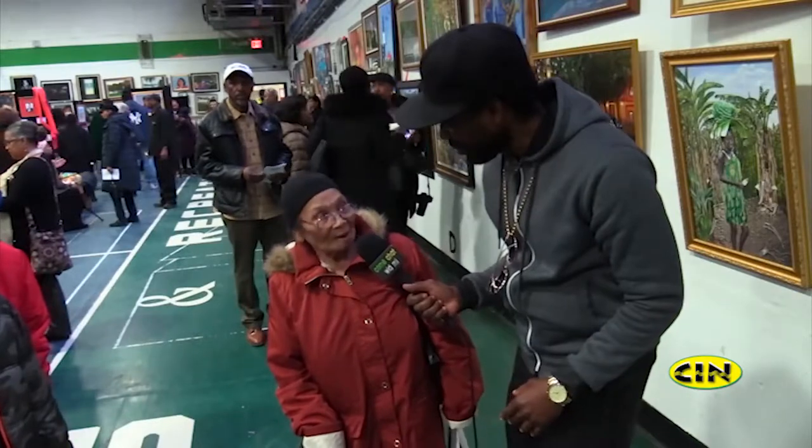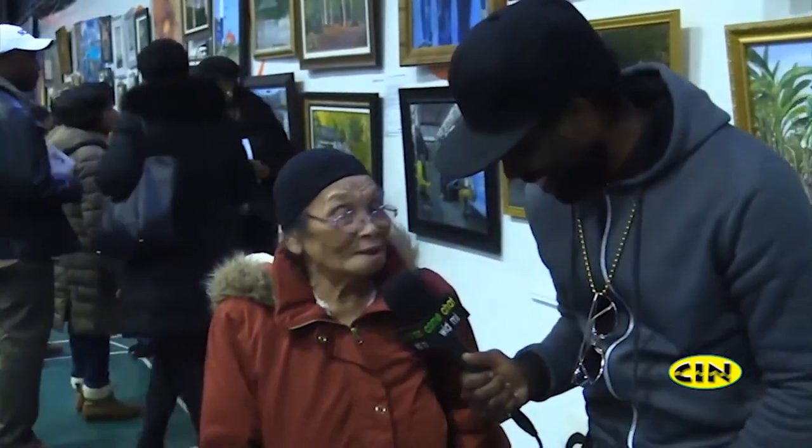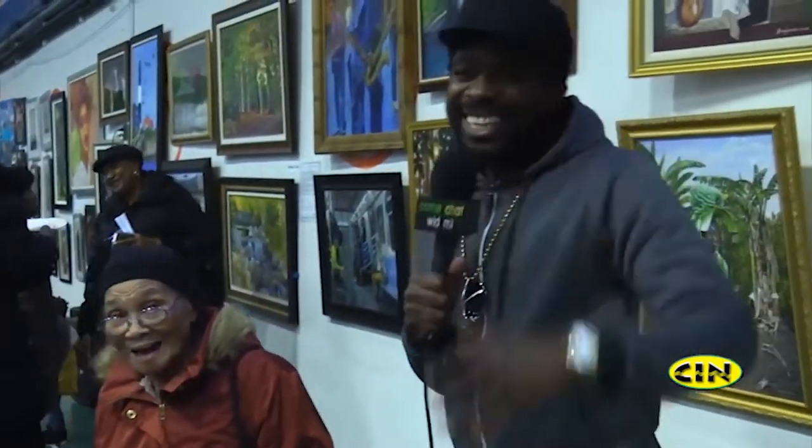I'm living in the Buff Bay Valley. You heard about Buff Bay? I heard about it. Well, I'm living in the Buff Bay Valley. All right, mommy, very nice — a little history about Jamaica right here. Thank you very much. With me, you don't get anything yet — so keep your luck.